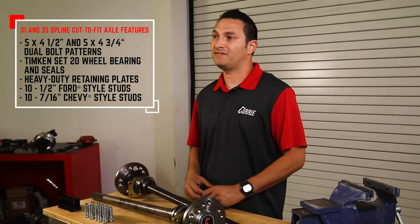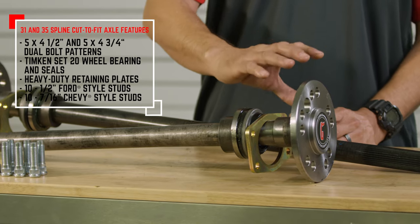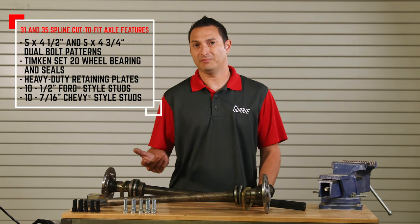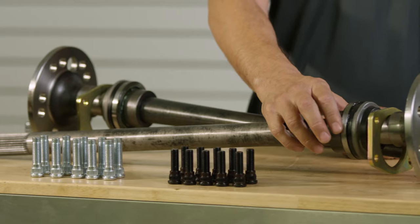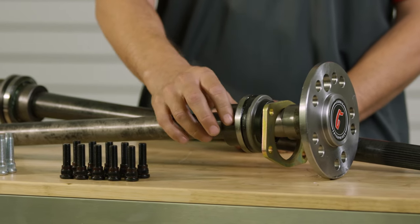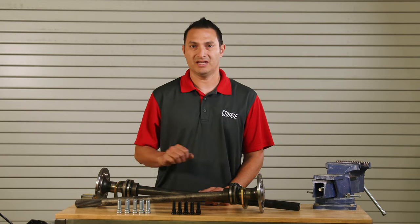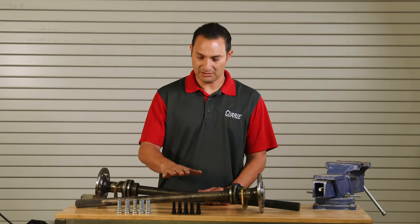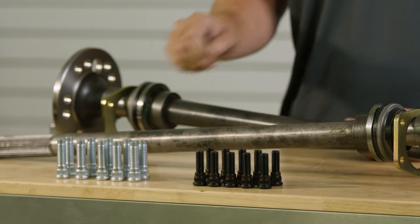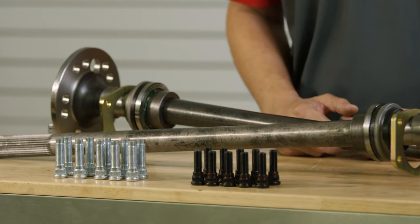In our 31 through 35 spline axles, we make those in a dual bolt pattern — both five-on-four-and-a-half and five-on-four-and-three-quarter, your common Ford and Chevy car patterns. We do supply a Timken Set 20 large bearing and a locking collar. We also supply two different sets of studs: ten 7/16 studs and ten half-inch studs, mainly for your early Chevy and early Ford applications.